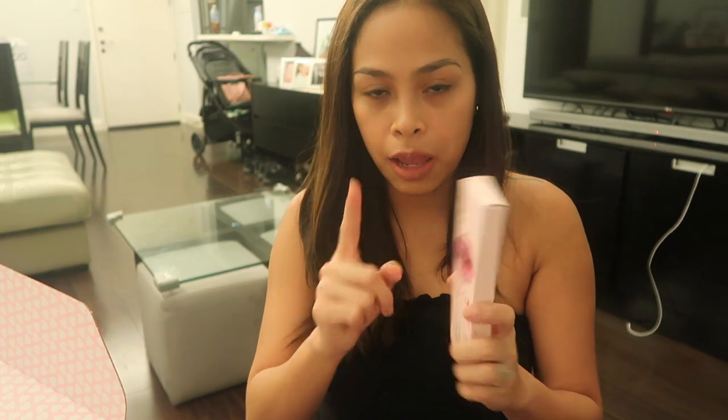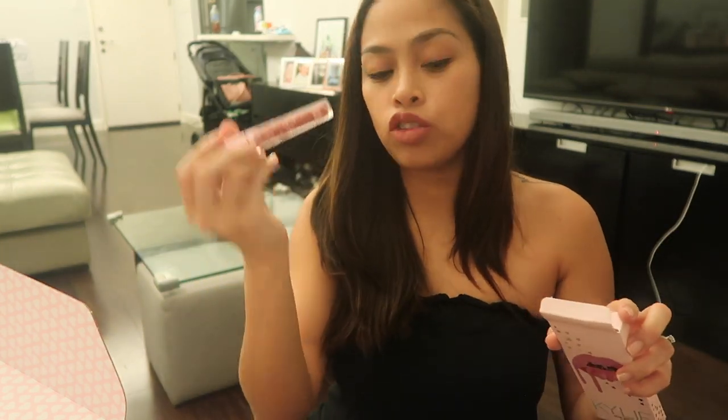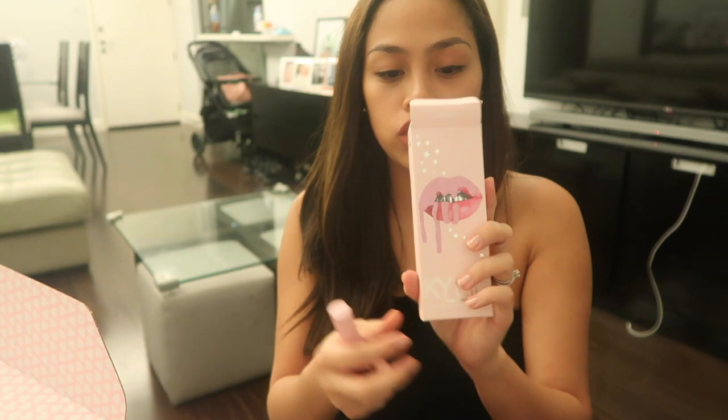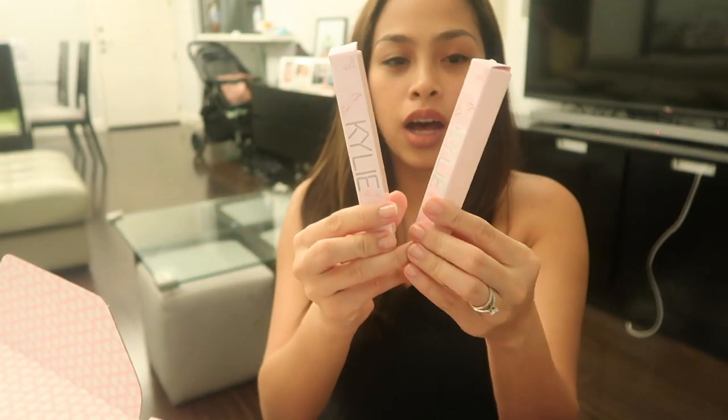This is the only matte liquid lipstick — there's no lip pencil with this one. It's on shade 20. I've already tried it earlier and I really love the lip pencil. I'm not sure about the lipstick itself, but the lip pencil is super pretty. I will try that on my next videos or maybe on my vlog — if you haven't followed my vlog yet, check out my description box.